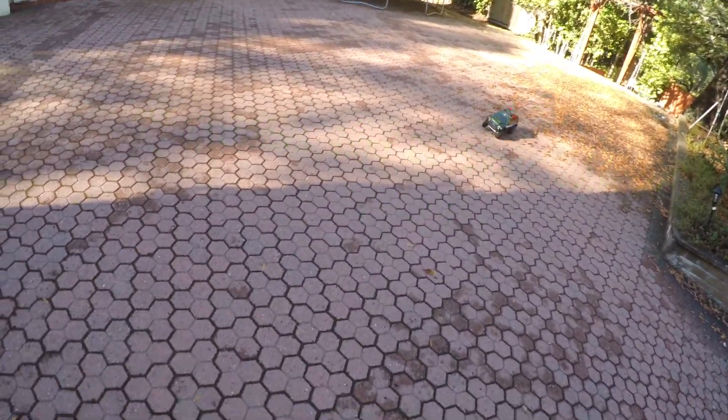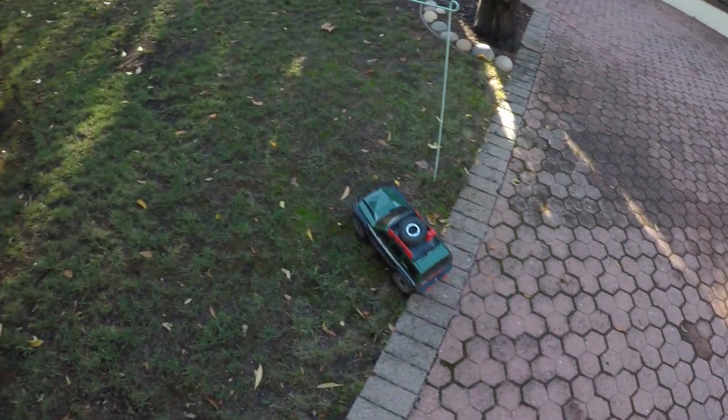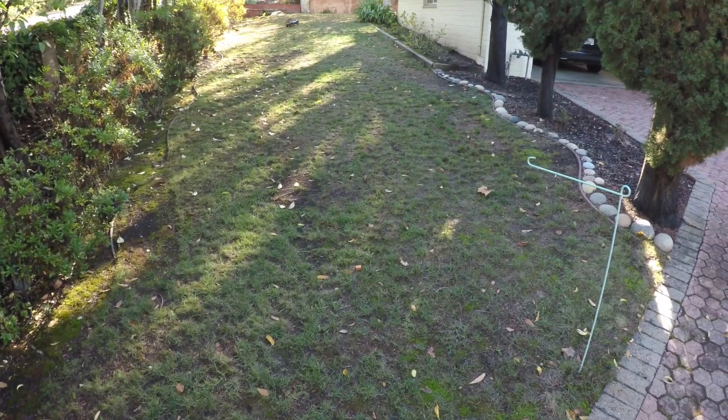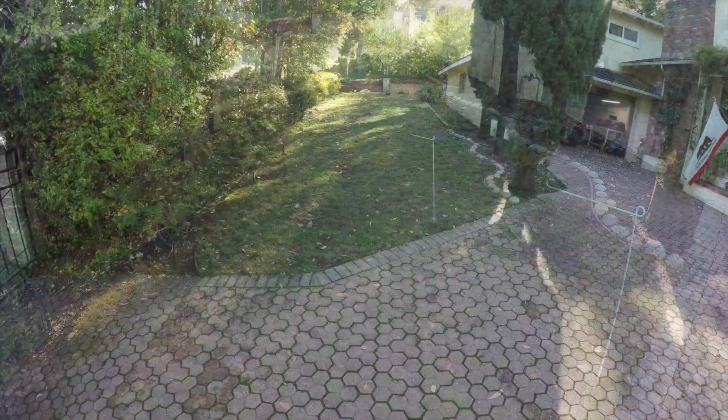It's probably got like 25, maybe 30 miles an hour in it. But trying to keep it in a straight line is a bit bonkers — full throttle on the grass there.